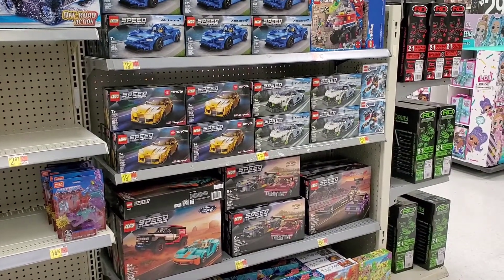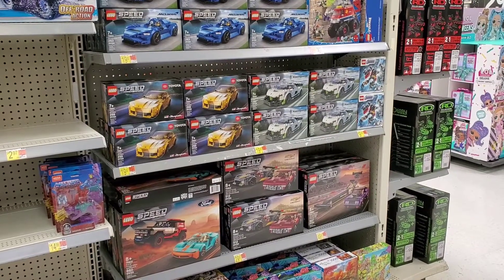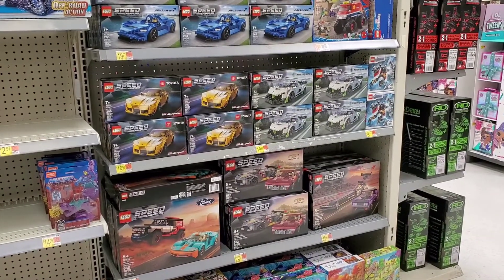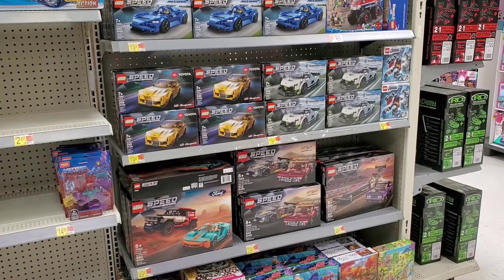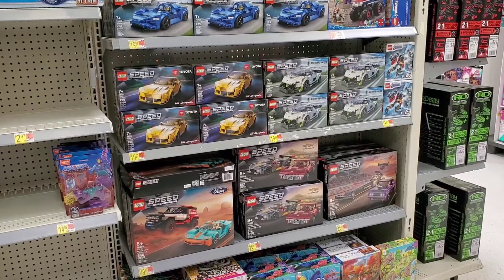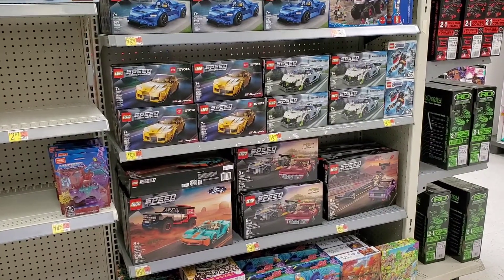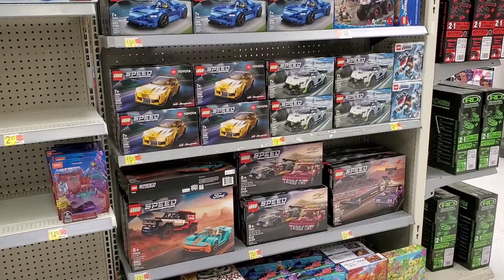So what do you guys think about all these sets? Is there any one in particular that you like, or is there another version of a vehicle they made that you really like? Leave your comments below. Remember to like this video if you like this content, subscribe to my channel to help me out, and share this video to anyone that likes Legos. Thanks for watching.